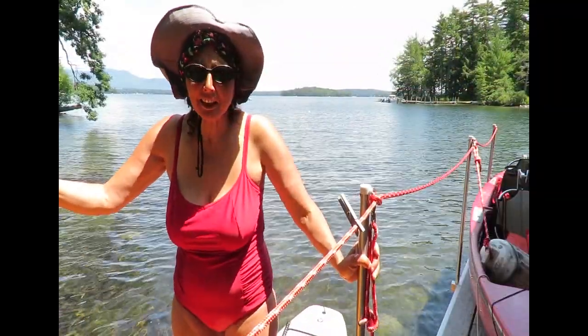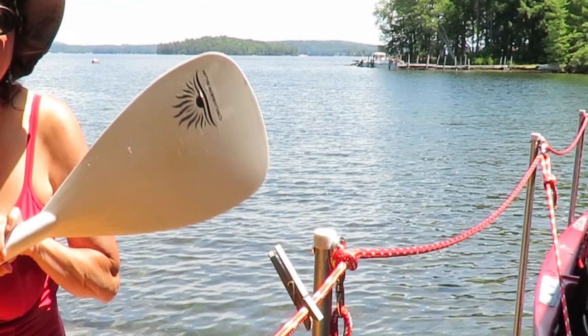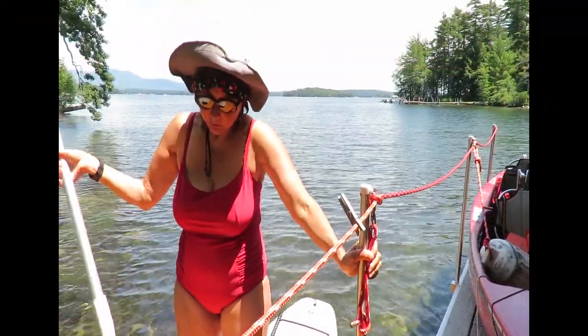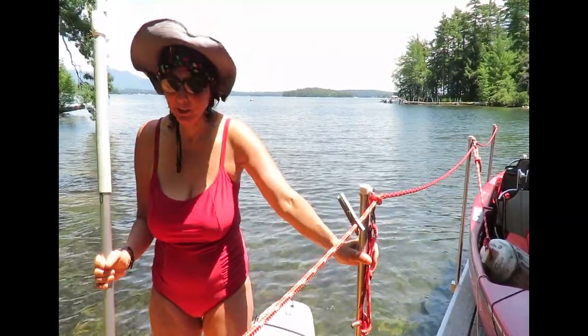But I still like the colors because I wanted something that was bright and would stand out. It also comes with a paddle — it says Cruiser Sup on it. It's a little heavier than my carbon paddle that I use with my other board, but I actually really like this paddle. I find that I like the width of it, and I actually like that it's heavier for some reason because it's a bigger board.